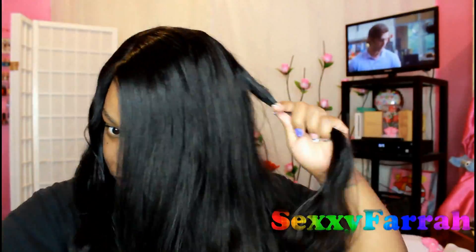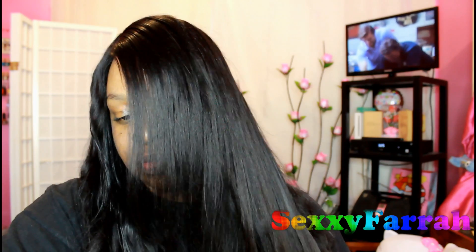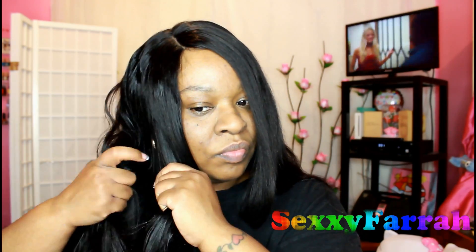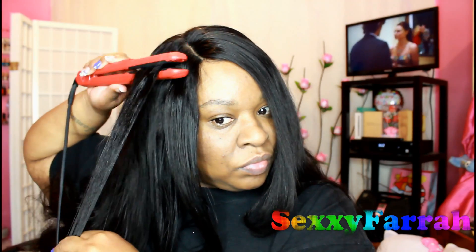So I opted to go ahead and flat iron the hair straight. I really didn't want it bone straight, so that's why you see me just going through the hair without focusing on little sections — just going through it as if I would with a comb. I do apologize because I cannot find the clip of how this hair looked when I was done, but don't worry, I will have a final update on this hair coming up really soon and you'll get to see it then.